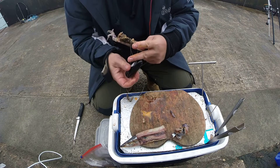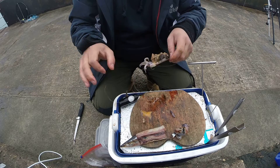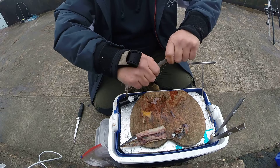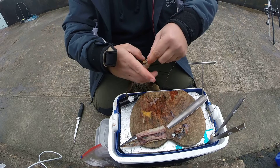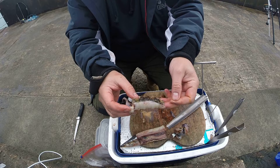Single knot, slide down, and it's ready.